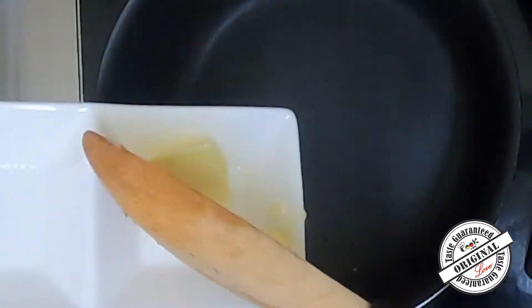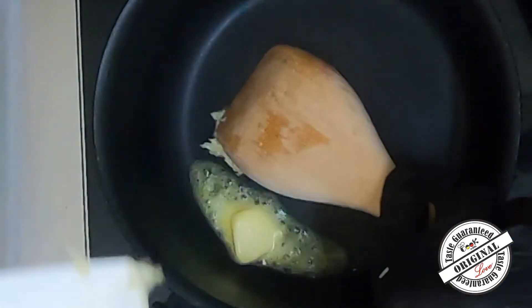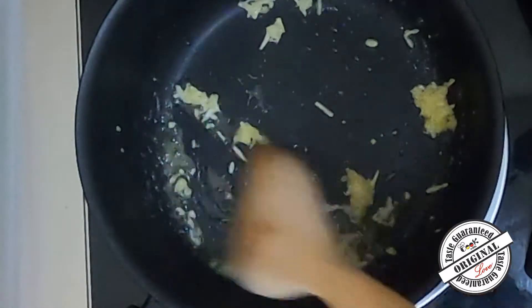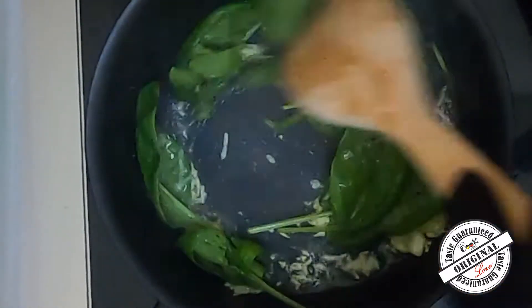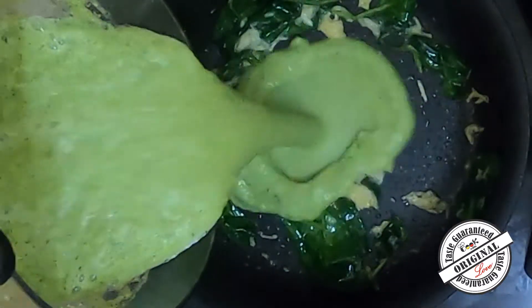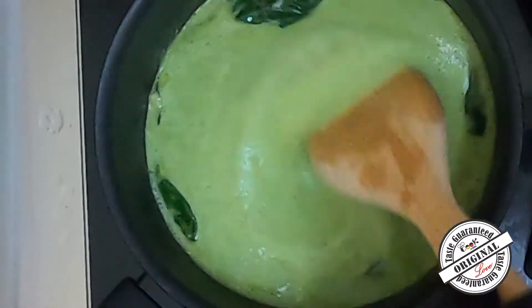Then stir the pan and add water. Add spinach and broccoli to the green onion and cook in the middle.